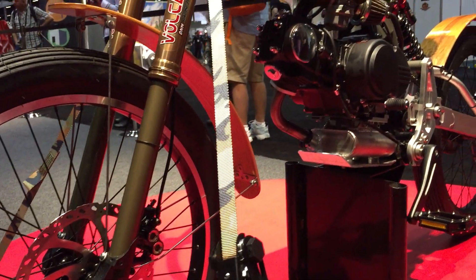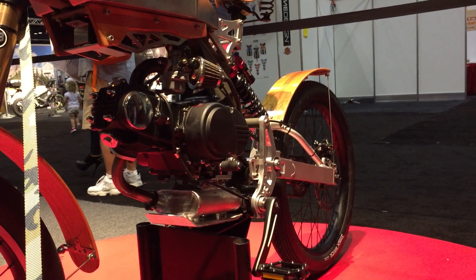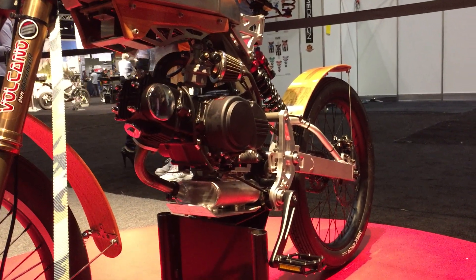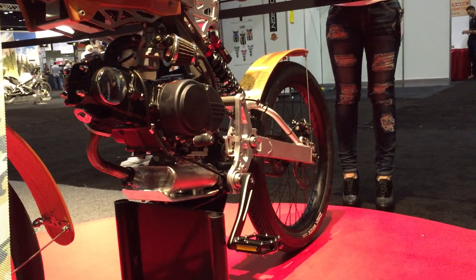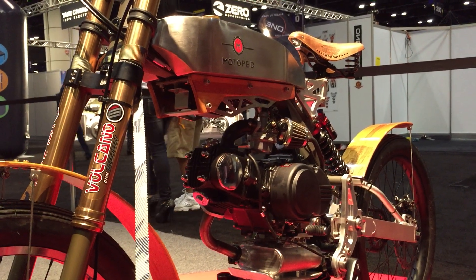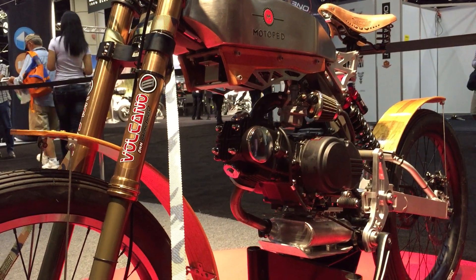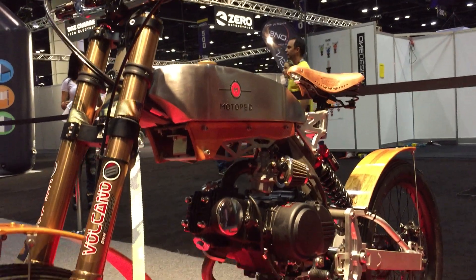Let's talk about pricing. You sell these bikes either in kit form, as an assembled rolling chassis, or as a full turnkey motorcycle. The full turnkey and assembled bike is brand new for us — prior to about a month and a half ago, everything came as a DIY build-it-yourself kit. We had reasoning for doing it that way, and it allowed us to keep our price points down and keep the bikes affordable.